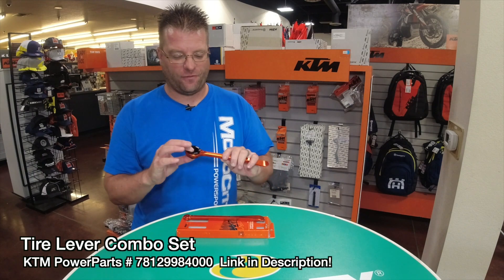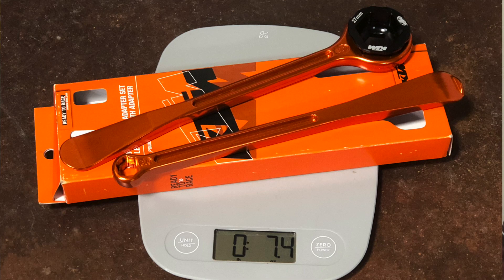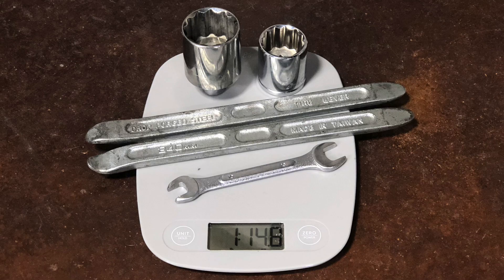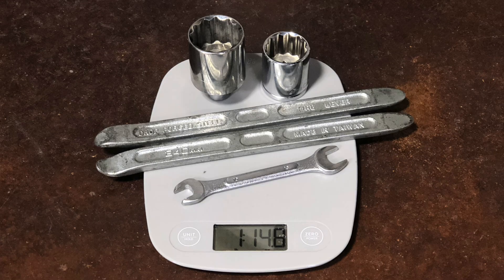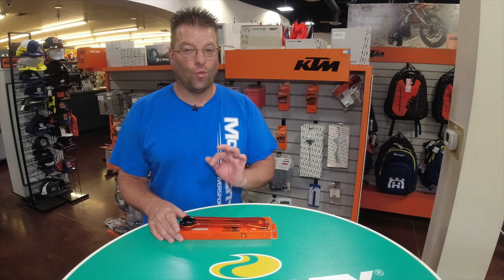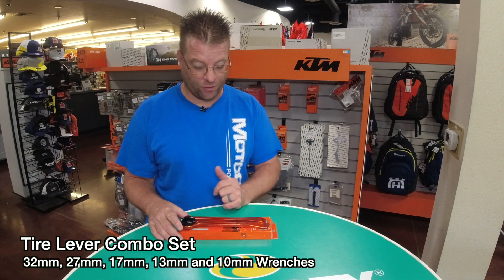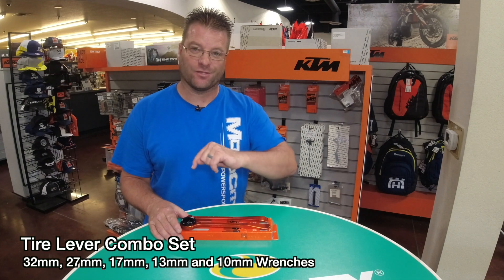This here is a phenomenal set. It weighs in at just 7 ounces, whereas these tools combined — a traditional set of tire irons, enduro style, so smaller and lighter, and then the sockets and wrenches you would need to create this kit — you're looking at like 1.5 pounds. That's more than a pound difference in weight by going this route.